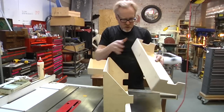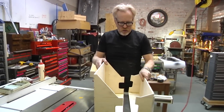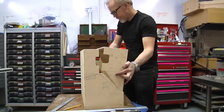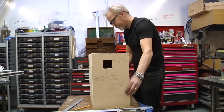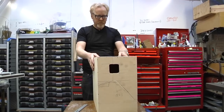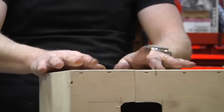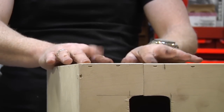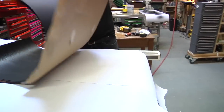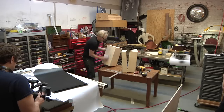Now I've got these parts cut out to receive the butterfly closures. It's a little bit tricky at this point to figure out what order you want to do everything in, especially since I like to work fast — it's easy to get ahead of yourself. The most fun part of this project for me is going to be putting on the paper later, but I can't put on the paper until everything else is in place.